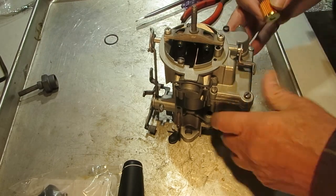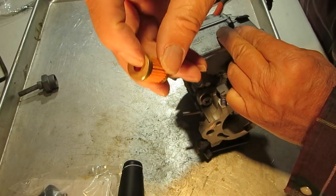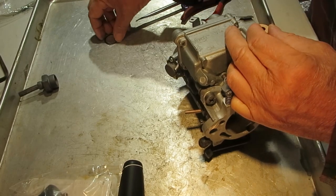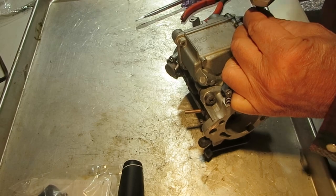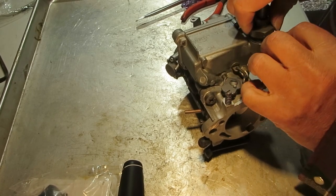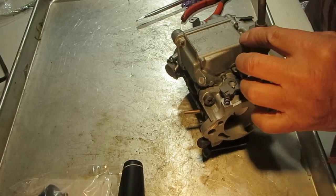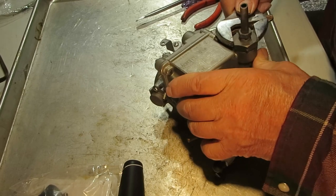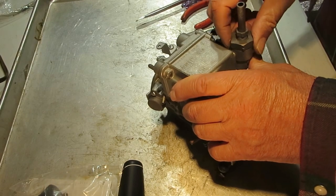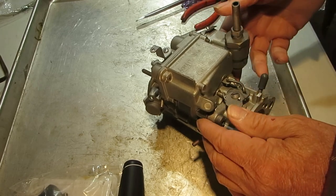One thing I forgot — let's get the fuel filter in. First your spring, then your filter with the open end towards the fuel line. Here's the fuel line nut with a little bit of fuel line attached. The gasket is usually part aluminum with some rubberized material on it that helps seal it. Don't put any Teflon tape on any of this — that'll get into the carburetor for sure and cause trouble that you won't be able to find.